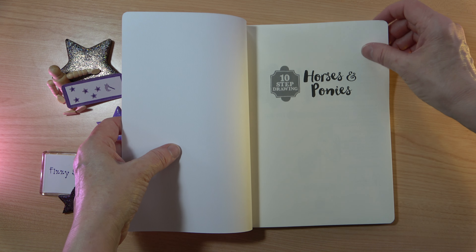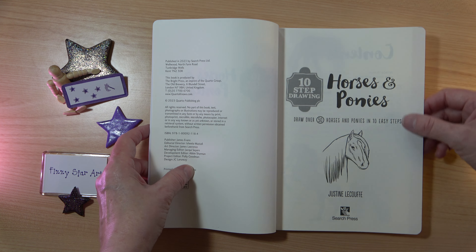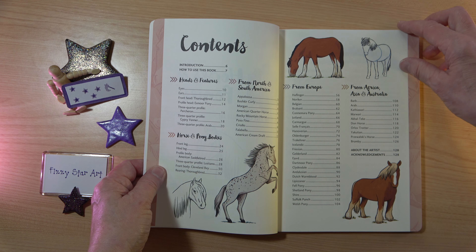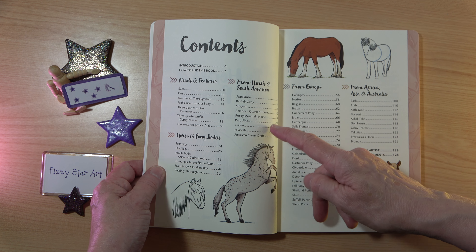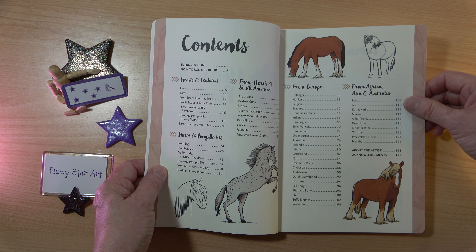These books are aimed at people who are new to drawing, new to drawing a certain subject and really need some sort of guidance. This book covers heads and features, horse and pony bodies, and then it goes around the world from North and South America, from Europe, and from Africa, Asia and Australia.